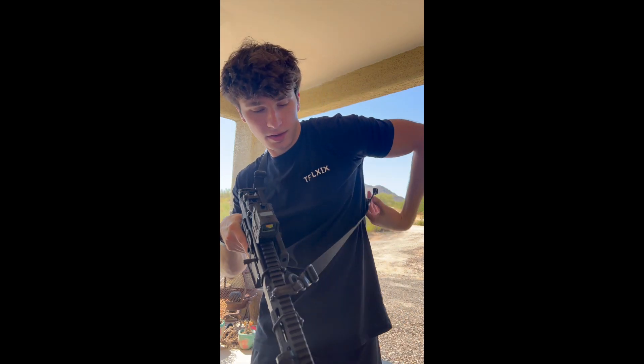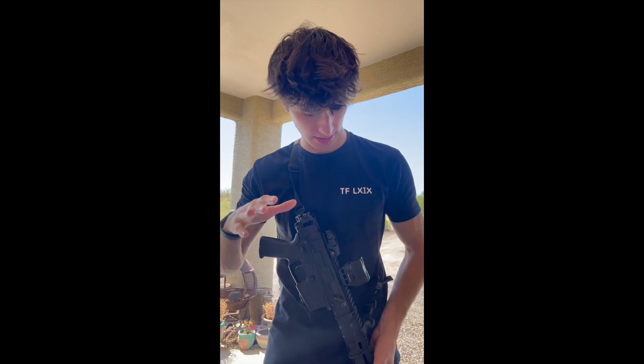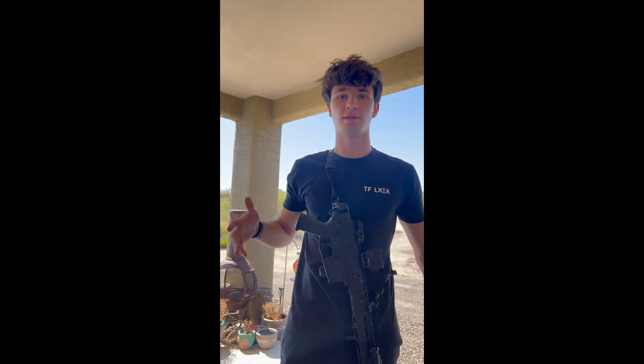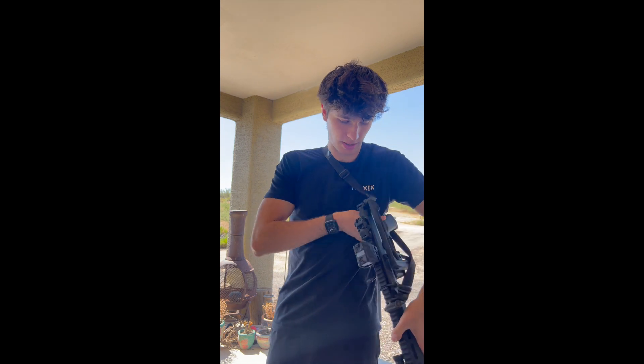This is the Ferro Concepts Slingster — I want to make sure I say that product clearly, because sometimes in review videos they say what a really cool part is and you can't even make out the name. So, Ferro Concepts Slingster. I'm sure a lot of you guys have this one or the Blue Force Gear, Magpul, or some other brand. It folds up real nice and tight, close to the body — you could even loosen it up and tighten it to your side if you're wearing gear.